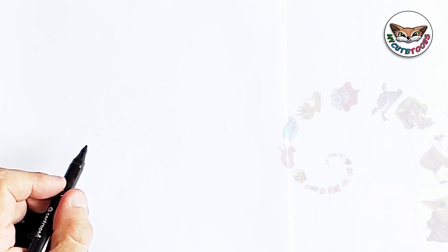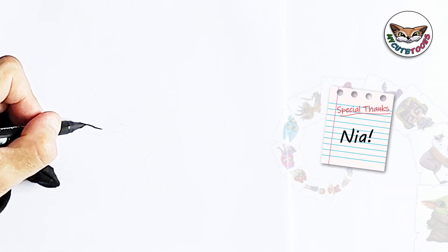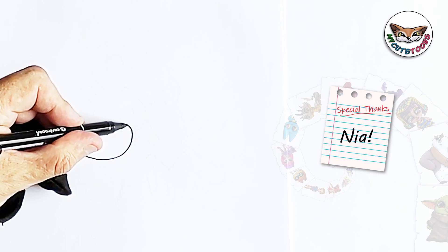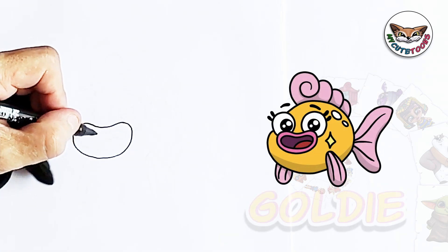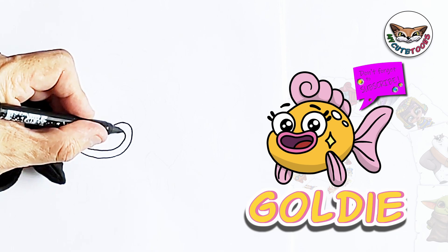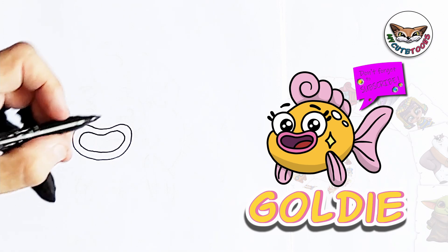We're going to start with Goldie's mouth. You're going to draw a sausage shape, curving upwards, and then we're going to draw a smaller shape. And that's Goldie's mouth.